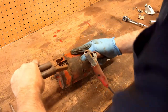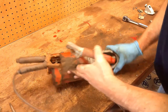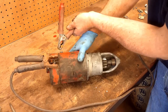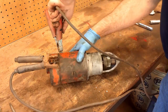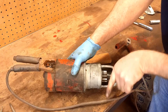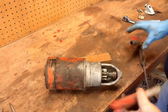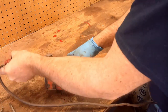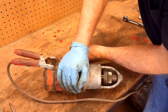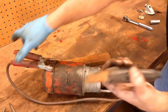Now that the starter's reassembled, I'll try and demonstrate that the motor will turn the same direction no matter what. Just using a battery charger here — hopefully you can see this gear on the camera. You can see the gear was turning that way. Now I'll reverse the polarity. And it spins the same direction regardless of how you hook it up.